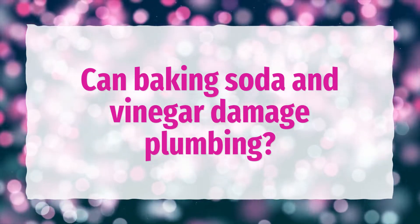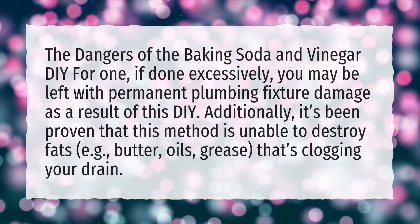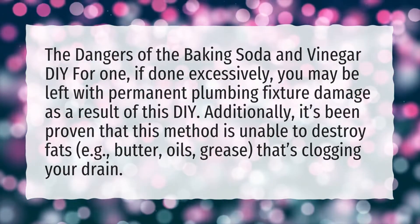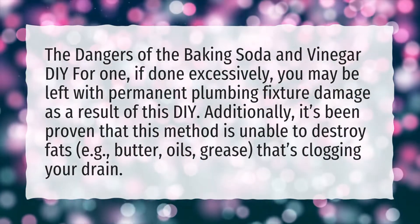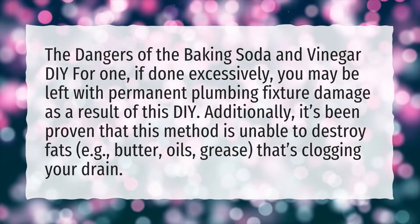Can baking soda and vinegar damage plumbing? The dangers of the baking soda and vinegar DIY: for one, if done excessively, you may be left with permanent plumbing fixture damage as a result of this DIY.